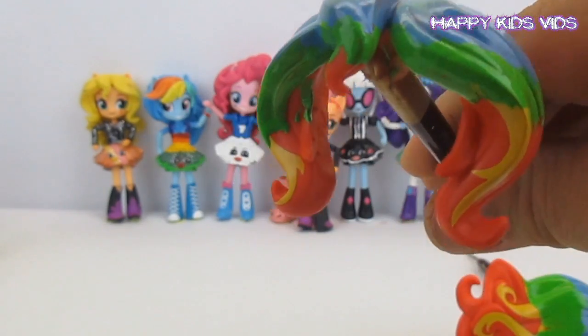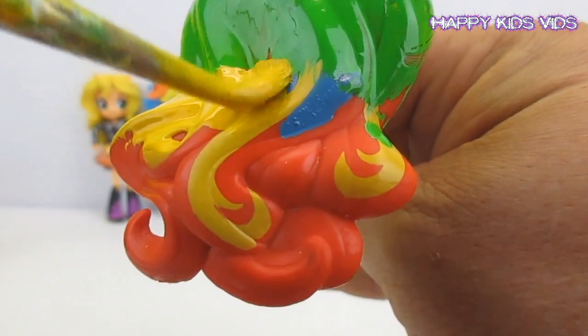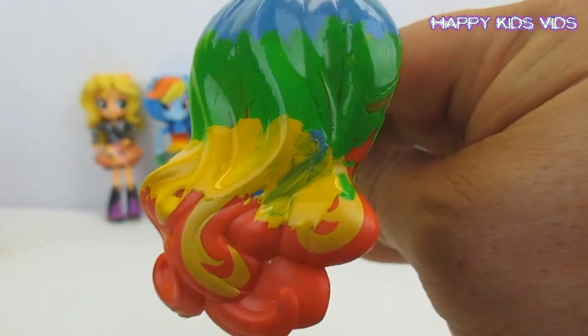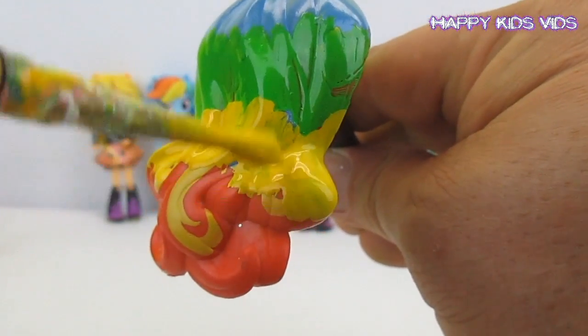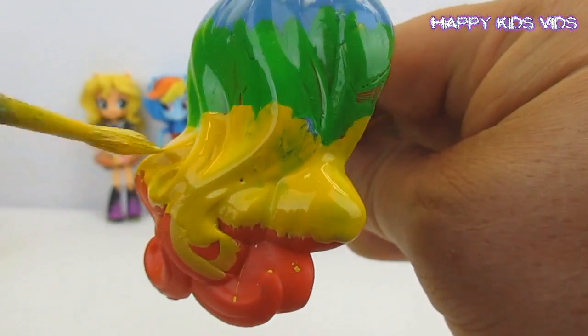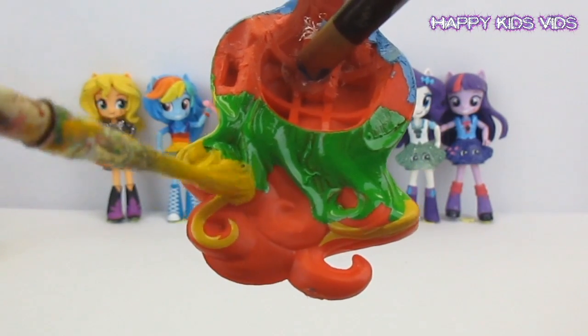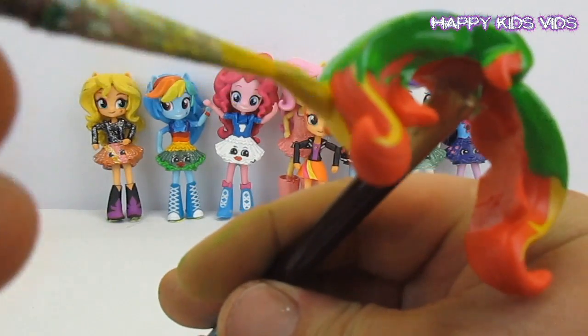Now we're looking cool so far. It's time for that little bit of yellow, so we'll blend that yellow into the green. We don't want to get much blue in there because it'll turn awful. We'll blend that in — a little bit of yellow also around the front, and a little bit of yellow on the fringe as well.